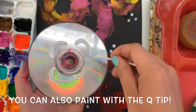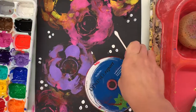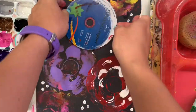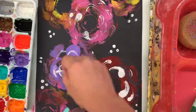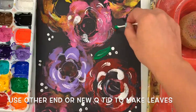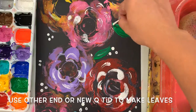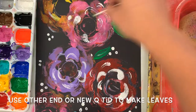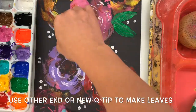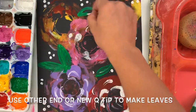I can also use my Q-tip to paint with, but I am not painting with my paintbrush on my painting today. That means I'm only using stamping or printmaking tools. I can use the Q-tip to make prints onto my paper, but I can't use the paintbrush on my paper today. I'm going to use a clean Q-tip when I'm ready to make some leaves. Then I'm going to make leaves by making some art shapes — one like a rainbow arch going one way, and then one the opposite way to connect it to make a shape called an ellipse.